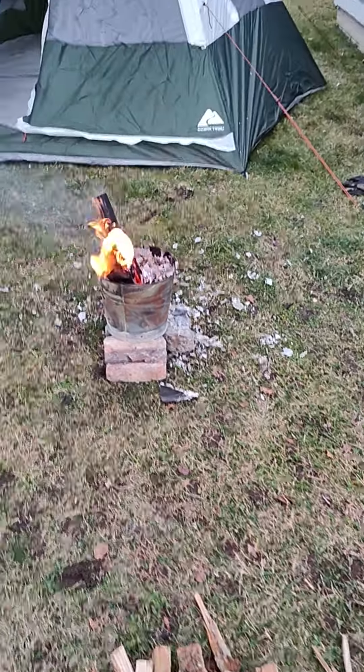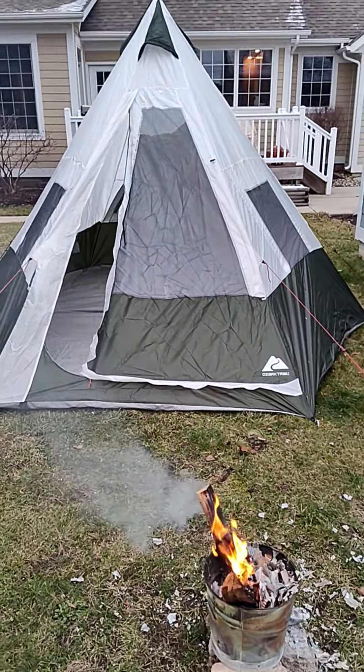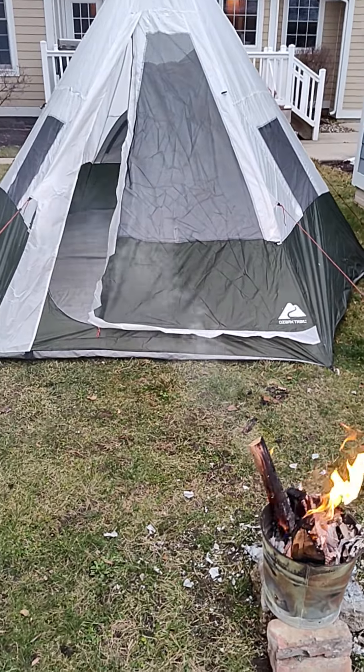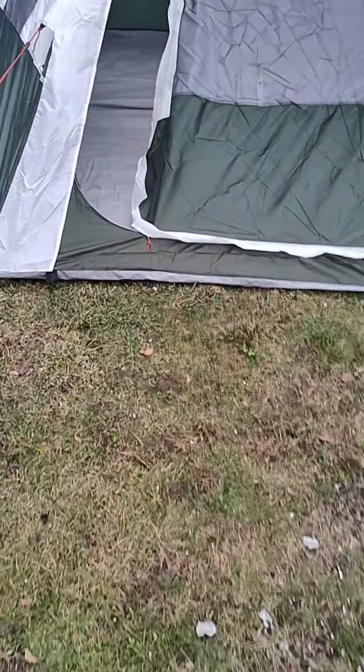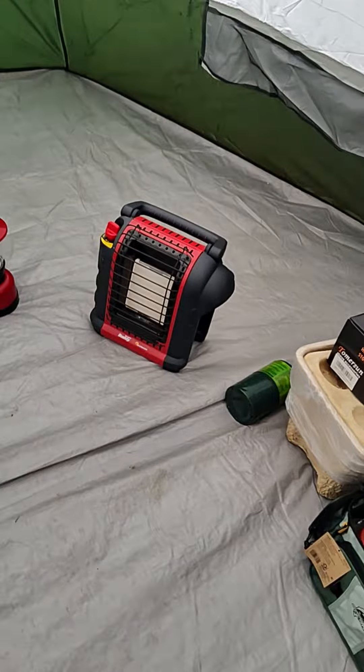Thank you for tuning in to G7 Sports. You can see I have the tent set up — took me about an hour. It was a little difficult because you really need two people; it would help. But you got the one pole that you hang up. Let me show you inside. It's really good. They said it was about a 3.5, but I give it over four so far.